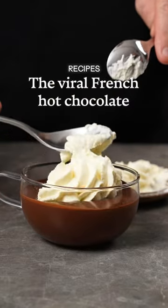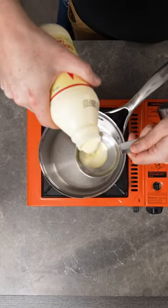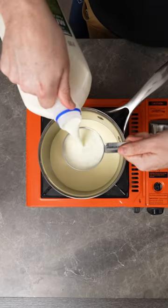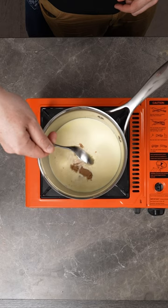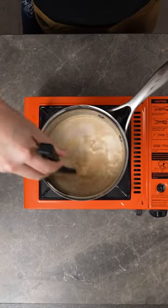Let's make the viral French hot chocolate — it's unbelievably good. On a medium flame, bring out your saucepan and start with half a cup of cream and half a cup of milk. Add two teaspoons of sugar, and I'm gonna add a little espresso just to intensify that chocolatey flavor, but you don't need to.